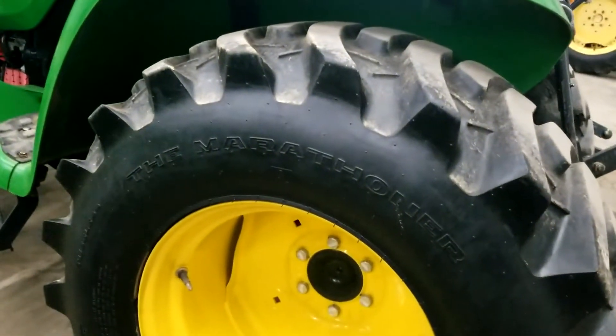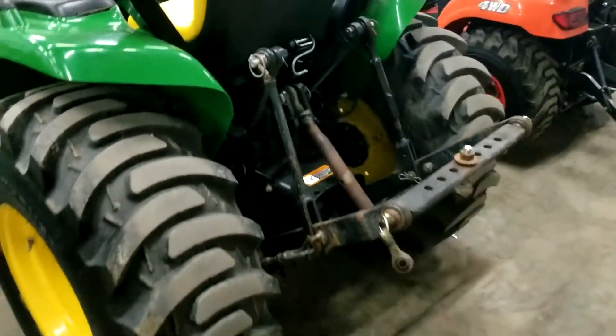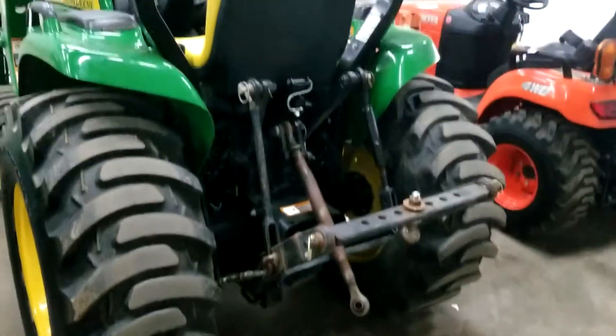Rear tires are very good. Here, look at the three-point hitch area.